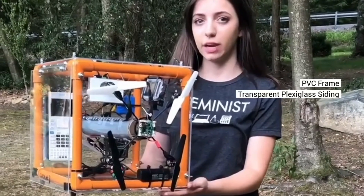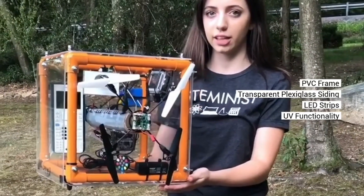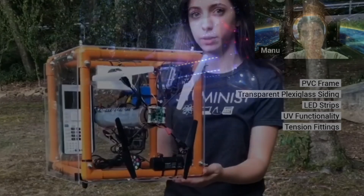Our robot is made of a PVC frame and Plexiglass siding. It has a cylindrical tube in the center to model the UV light functionality, and two tension fittings on each side to hold the drones in place.